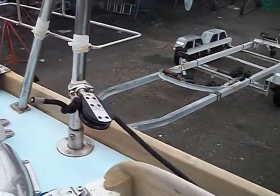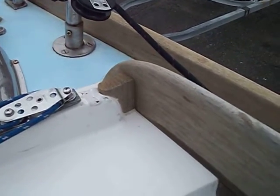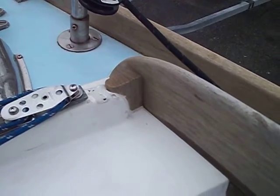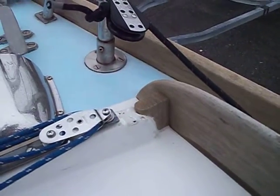I don't know what they were thinking when they built these boats and did not put a screw there. But it's evident by your boards and mine — two for two, what I'm calling first generation boats — it needs to be reinforced.